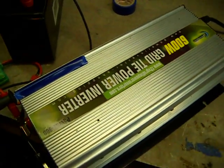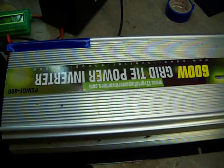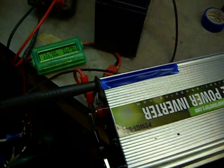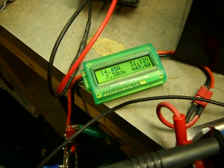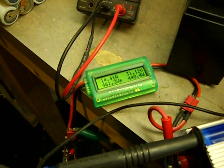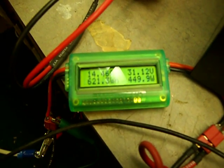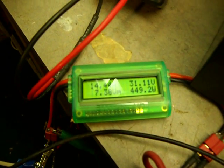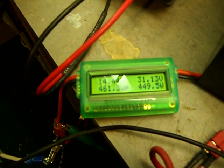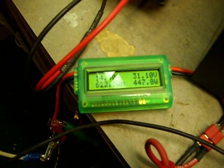Just a test of my Power Jack grid tie inverter. It's a 600 watt grid tie inverter — well, it's rated at 600 watts. I have four 205 watt solar panels on the roof. They're two in series, two in parallel, so the nominal voltage out of them is anywhere from 30 to 40 volts depending on the sun, and anywhere from zero to a maximum of about 24 amps.